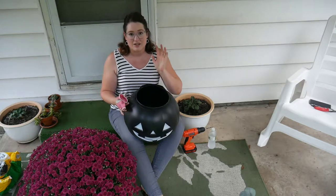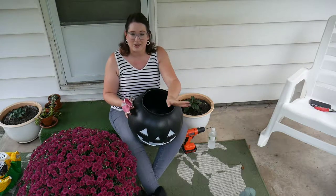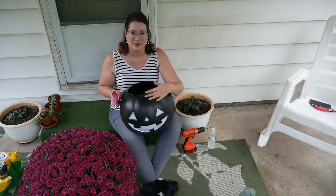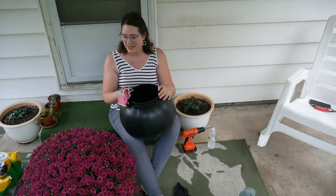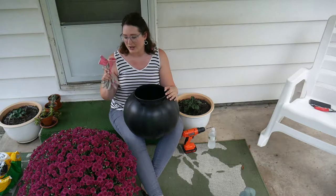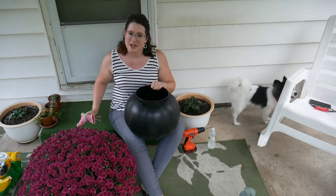So, what we're going to do is so fast and so easy. If you want to make a quick planter for your Halloween, or just dress up your front porch for fall, you don't even have to show the jack-o'-lantern if you don't want — you could just buy an orange one, spin it around, and show the pumpkin. We are going to turn this into a planter and pop this mum into it. It will not take you any time at all. So, let's get into it, and I'll show you how I'm going to do it.